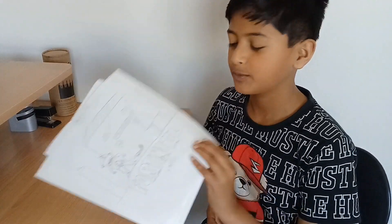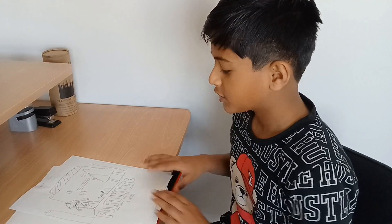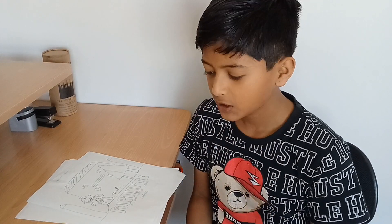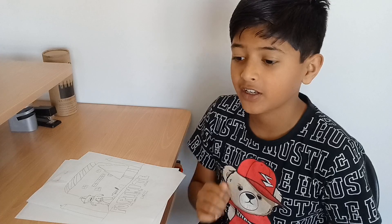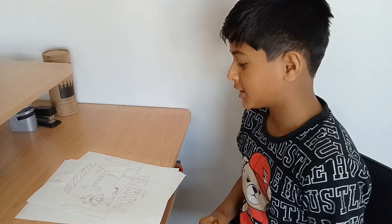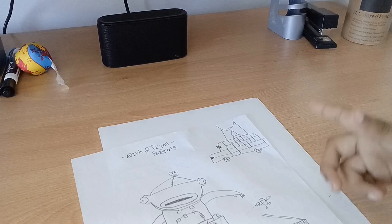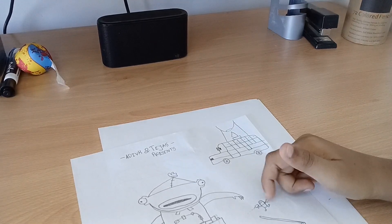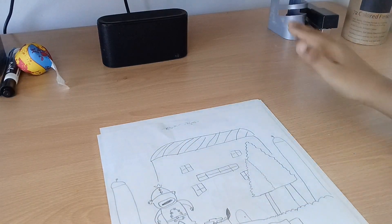Hi guys, in this video I'll be doing a tutorial on a comic that I'll be starting out from basic — from the title page all the way down to the back page. Today I'm just going to focus on the title page because that's the starting point, and then I'll do pages one and two, then three and four, five and six, maybe seven and eight.